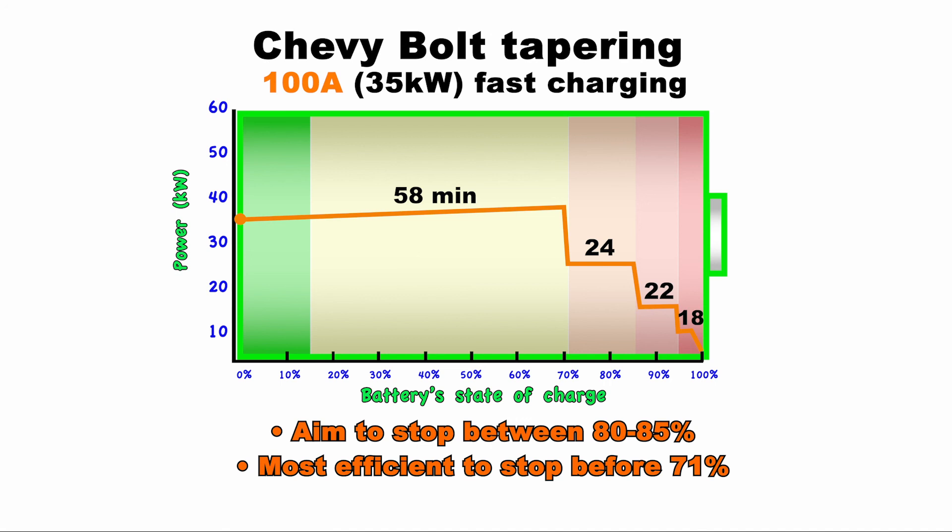A few disclaimers: the graph assumes optimal conditions, the Chevy Bolt tapers differently depending on the power of the charging station, different cars taper differently, and there are other variables that play a role. So your results will likely vary from what you see here.